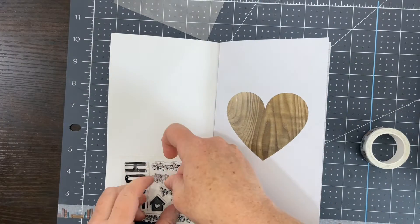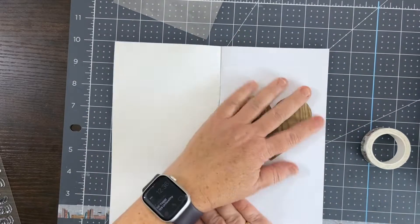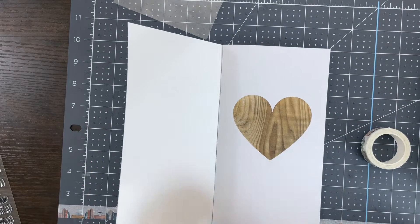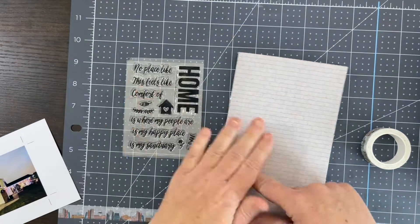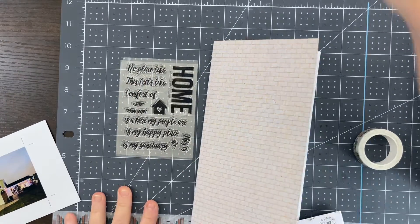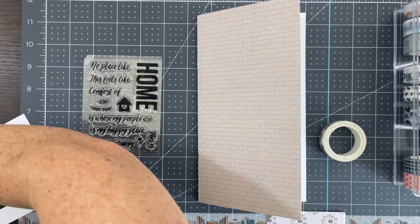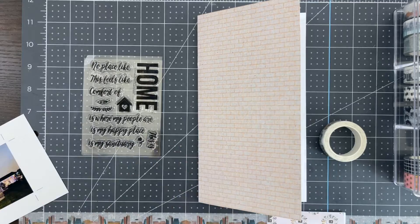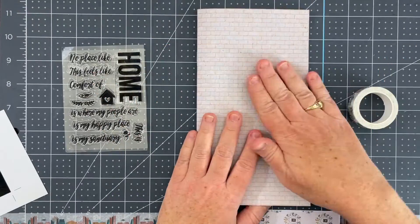Hello scrappy friends, welcome back to my channel. Today we're going to be working on the first process video in the Country Manor Journal from Journals for Life. This is the November 2022 kit — it has a lot of country cozy warm colors, which makes it a great kit for the fall.